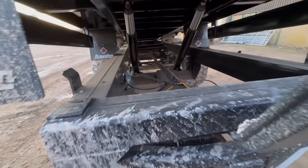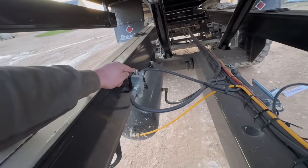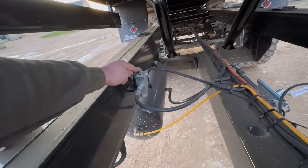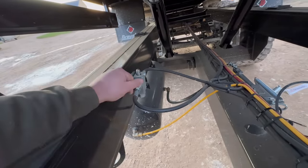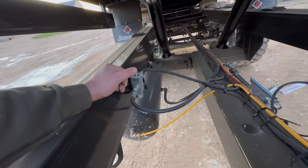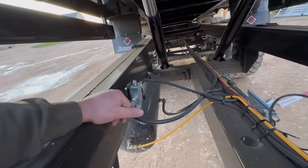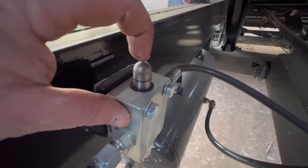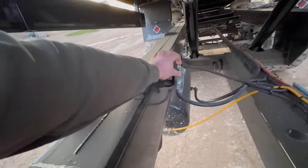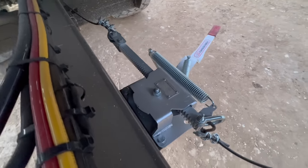Under here there's a load sensing switch — a switch for the hydraulic. Basically, when the trailer is down, the hydraulic back door won't open in case you accidentally hit the hydraulic lever and open the back door and put stuff all over the road. So the back door won't open until the body is tipped up off that switch there — which is good. Most trailers have them on nowadays.